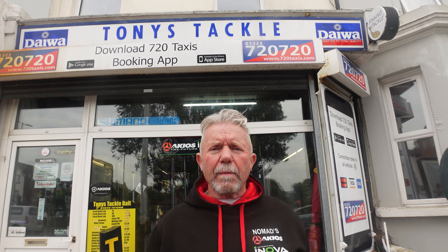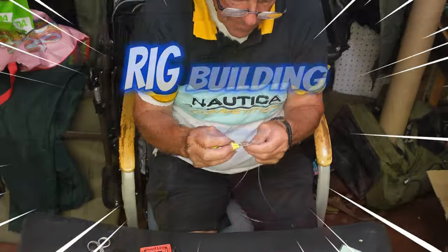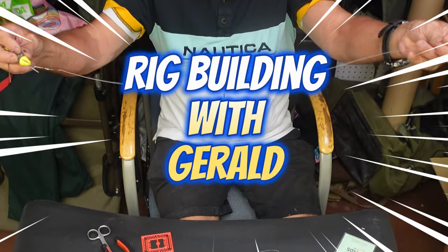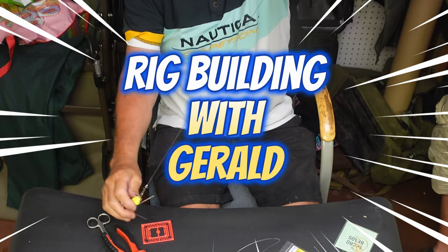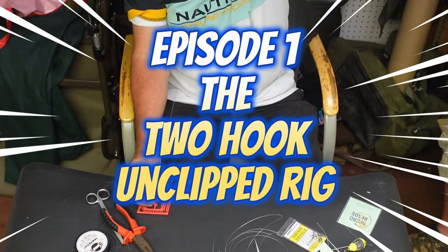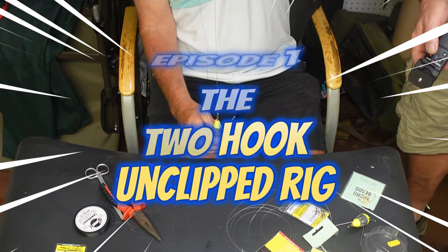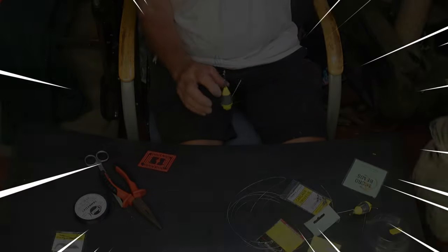Welcome to the Tony's Tackle C-Match Channel. Today Gerald is going to make a 2-0 unclip rig to start with.